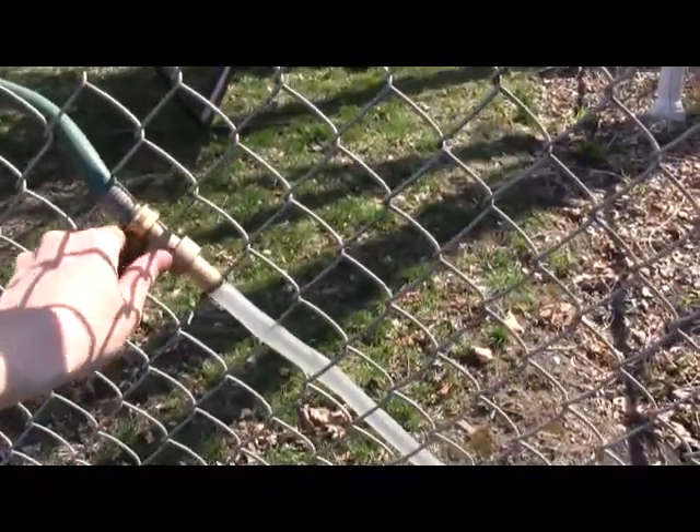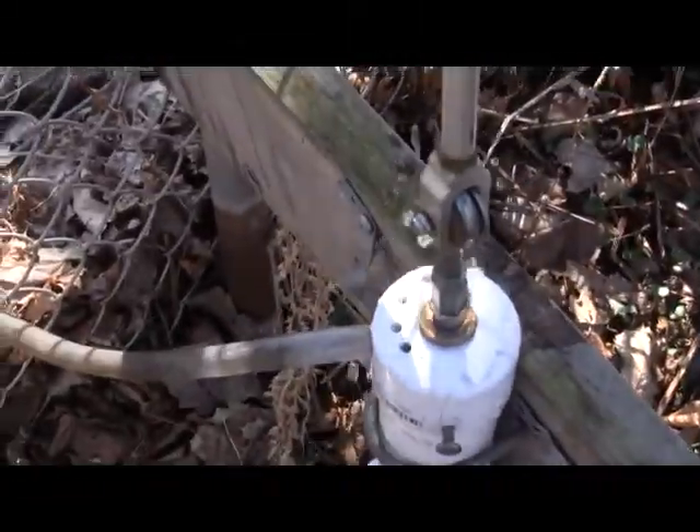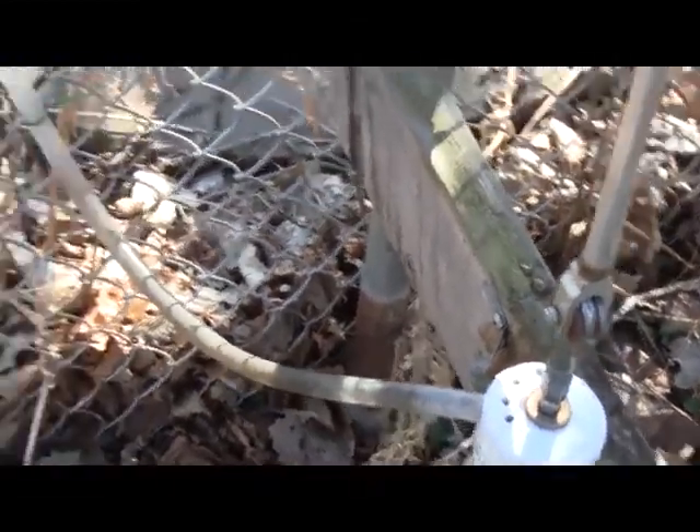Even if the barrel was empty, there's enough latent water in the hose that it should be able to prime the pump once or twice. Then you'd have to fill up the barrel to refill the hose. We'll open it up — you can see the water is coming out and it's priming the pump. Give it a couple seconds of water in there, and then we're good. We'll shut the valve off. Now all we have to do is pump.